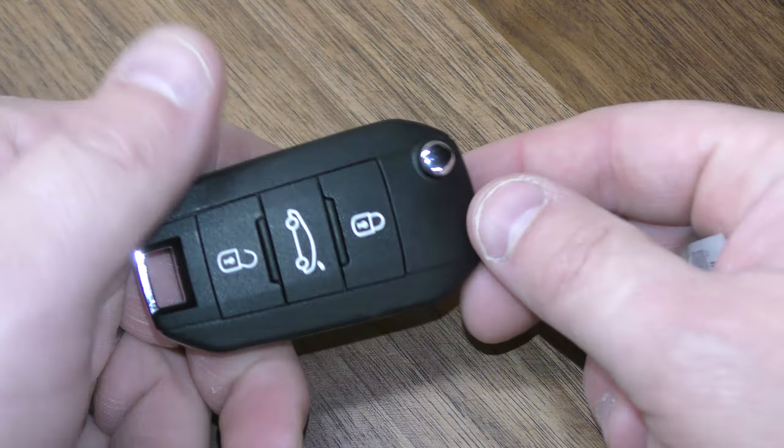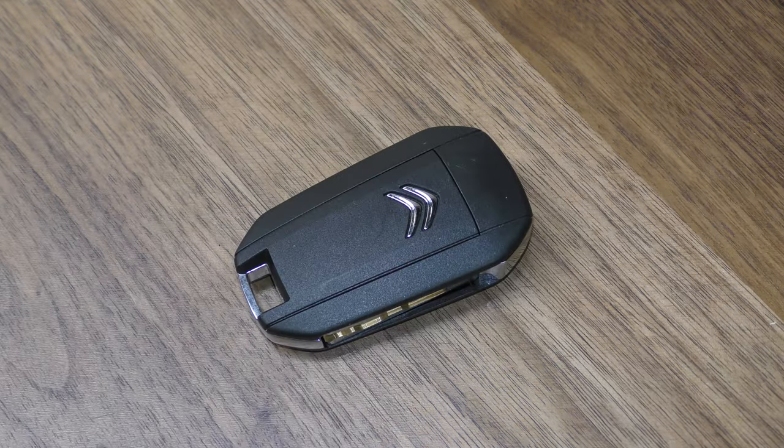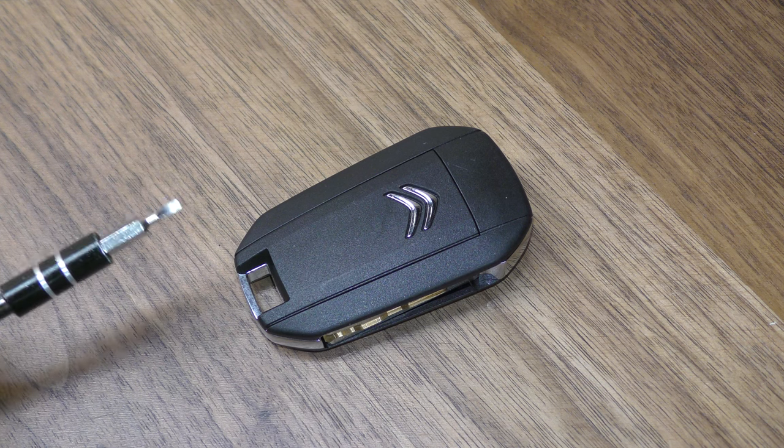Hi there. I'm going to show you how to change the battery in this key fob. This is out of a C4. It also fits the C3 and the C4 Cactus, and here's what you need.